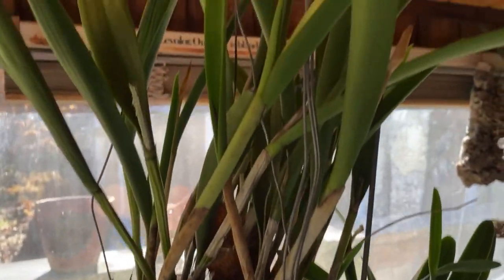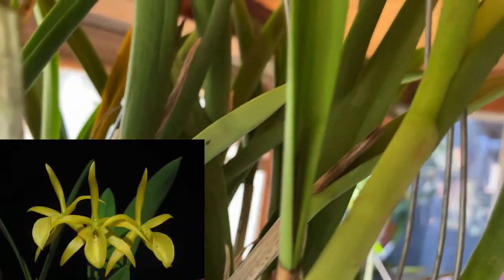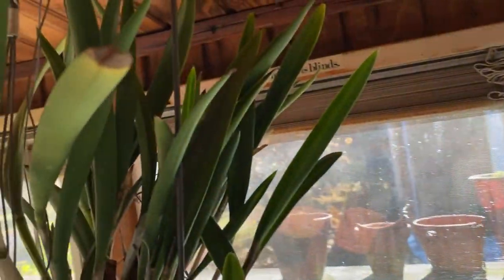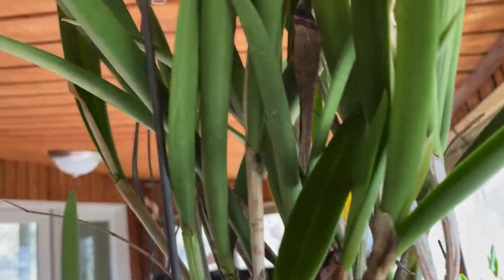On the other hand, this does have a little bit of scale, but it's going to bloom too. This is my Bill Worsley. There's a sheath there that is filling up. There's a sheath right next to it right here that is filling — you can kind of see it bulging there. And here is another sheath right there.